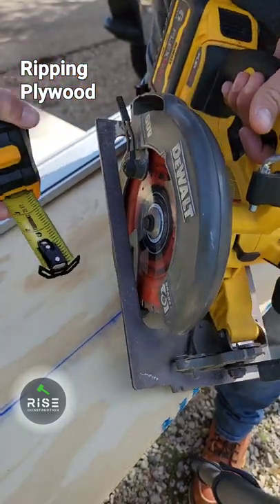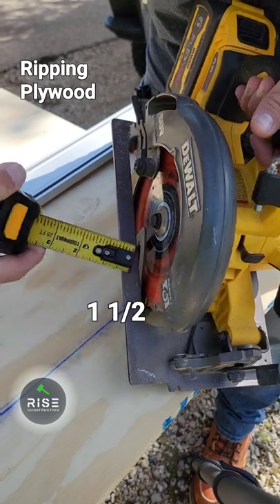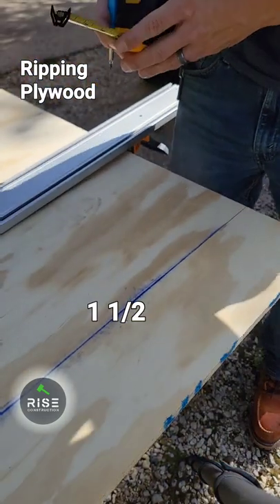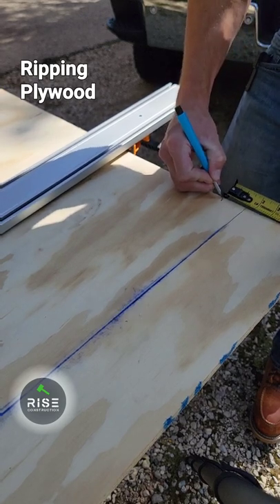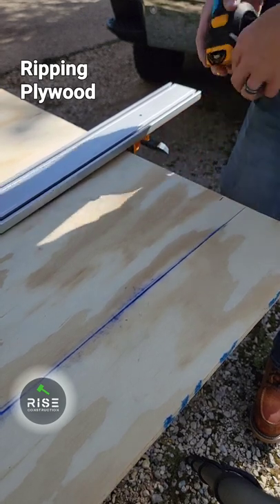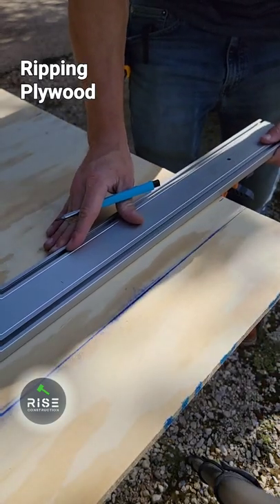You need to measure from your saw blade to the edge of the plate right here. Looks like an inch and a half. So make a mark an inch and a half over from your line that you need to cut. Put the straight edge on that line and clamp it down.